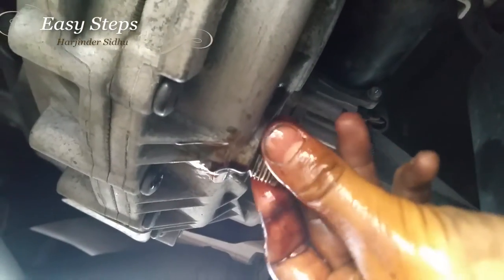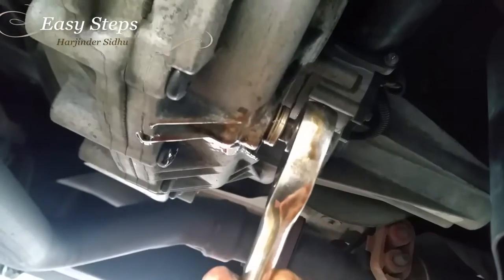It should be bright red because it takes transmission fluid. Once the draining has stopped, close it back, tighten it down, and torque it down.